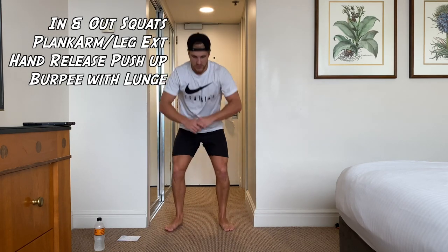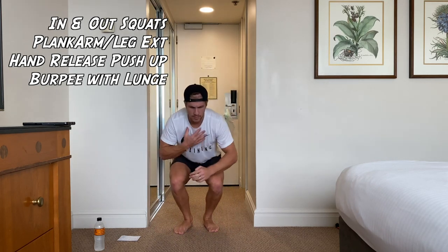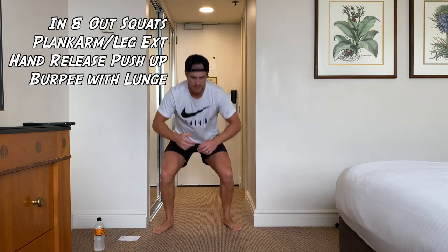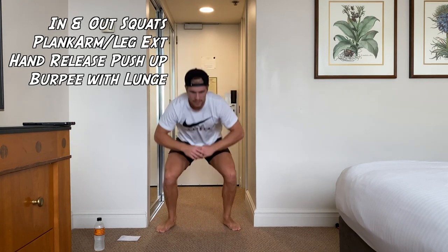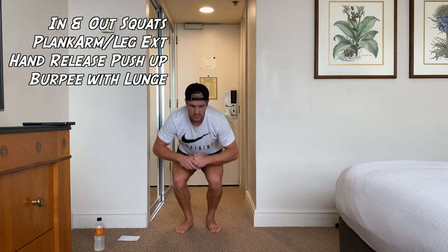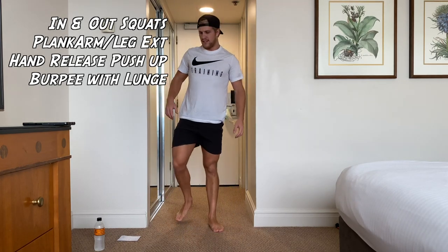Get yourselves ready, let's go — in-and-out squats. Remember to keep that chest upright on these squats, don't let it go down. You might feel a bit of a pinch in that lower back. Get moving, guys, don't stop. Rest.